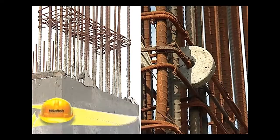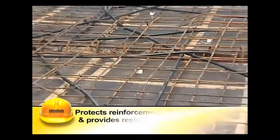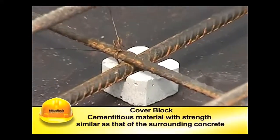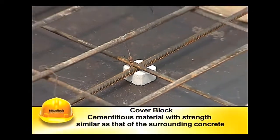The cover protects reinforcement from corrosion and provides resistance to fire damage, enhancing the durability of the structure. Cover distance is ensured by providing cover blocks between the reinforcement and shuttering before pouring concrete.